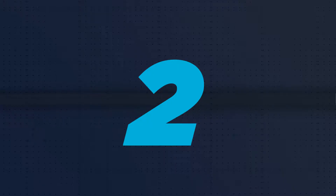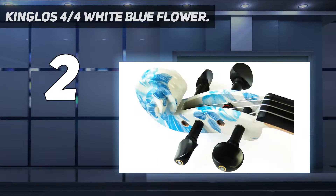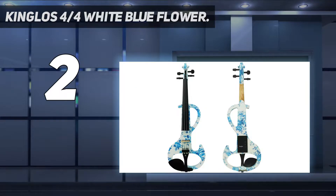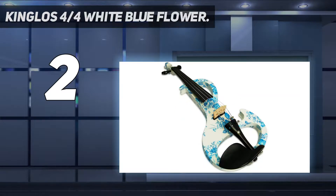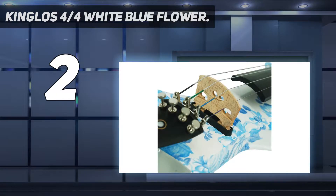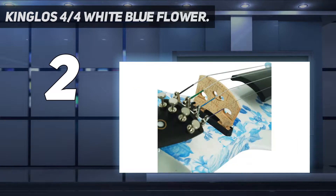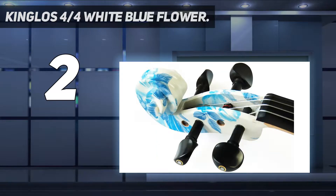Number 2 on my list: the Kinglose 4/4 White Blue Flower. Kinglose is another shop for electric violins. Unlike wood violins, they also produce electric cellos and double basses, and a large number of electric guitars. Kinglose is a Chinese brand — Shanghai Kinglose Musical Instruments Company. The DSCA 1292 Solid Wood Intermediate Electric Silent Violin Kit from Kinglose is made for intermediate players. You won't get sheet music included, but you will get a case, an AUX cable, a bow, a shoulder rest, rosin, and a set of strings.